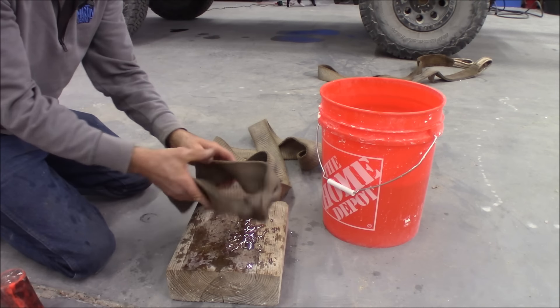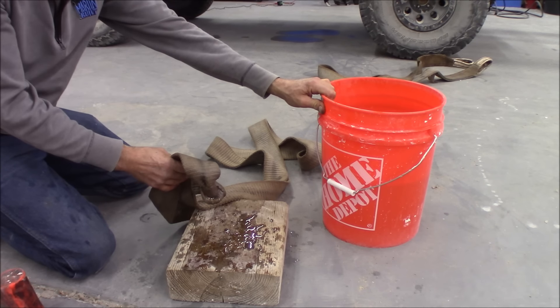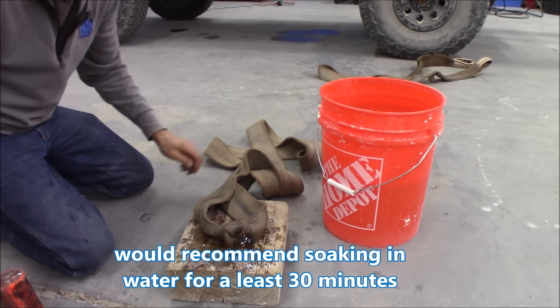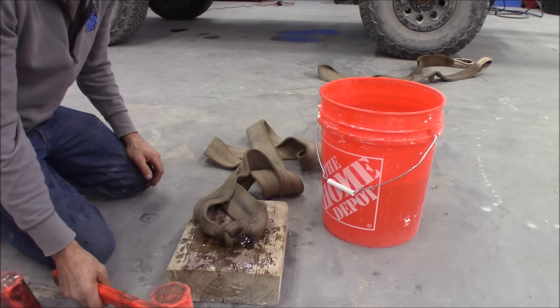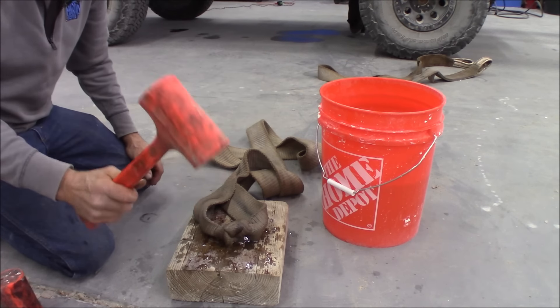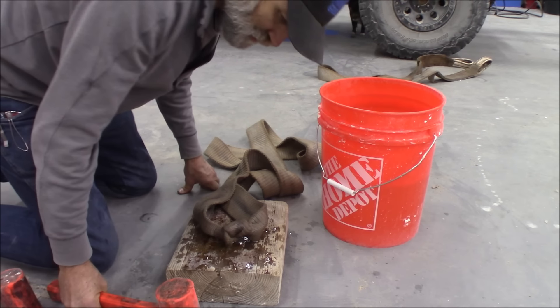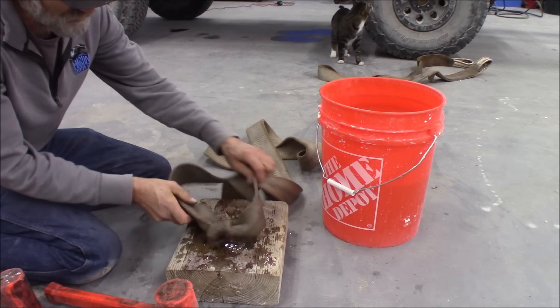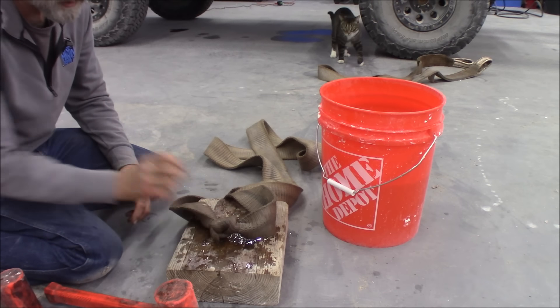What I've been doing is soaking it in water for a little while. And I got a couple of these dead blow hammers — they've got sand in them. When you hit something with them, they do a pretty good job. So I'm going to see if by hitting this we can loosen up that knot.